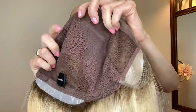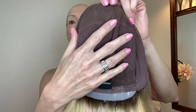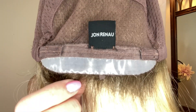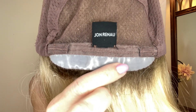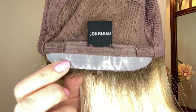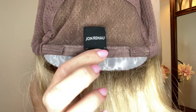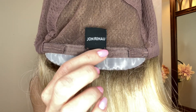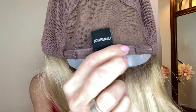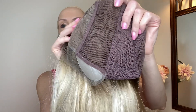The sides and the back are 100% hand-tied. It is just a soft, very luxurious, stretchy cap — I absolutely love it. At the nape, you have this silicone, which provides the most possible security against slipping and sliding. You can also apply adhesive if you wish. Above it is this sleek velour comfort band. On either side are velcro adjusters, which allow you to adjust the circumference of the wig cap up to half an inch.